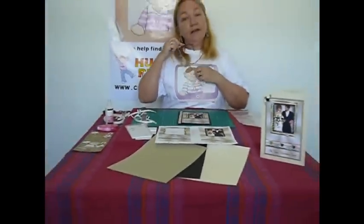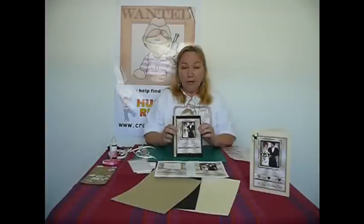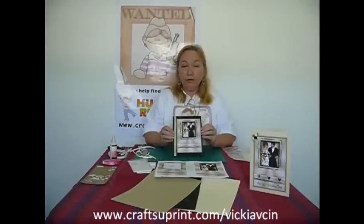I hope you've enjoyed my easy 3D look card. I've got several on the site and I will continue to add more. Also take a look — on this particular card, Diane Jackson has made it up as a shaker card, so you can see the card is quite versatile and can be made up in several ways. I hope you will take a look. Go to www.craftshouprint.com forward slash Vicki Absin, and that will take you to all my designs. I hope you've enjoyed this — thank you for watching.